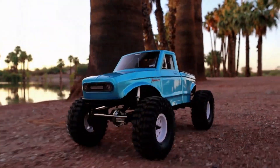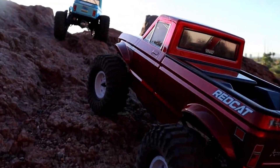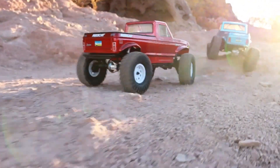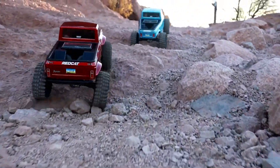The Red Cat Ascent LCG Low Center of Gravity RC Crawler is turning heads in the world of remote controlled vehicles, and for good reason. Priced at just $289, this competitive crawler offers an affordable entry point into the exciting world of crawling and trail adventures. In this review, we'll take a closer look at what the Red Cat Ascent LCG has to offer, including its unique features, performance, and overall value.